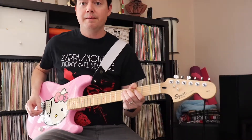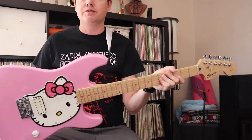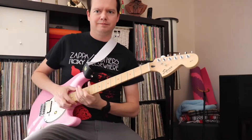That about does it — that's my demo of the Hello Kitty Squier Fender Affinity Stratocaster. It's pretty cool. Thanks for watching, subscribe to my channel, bye!